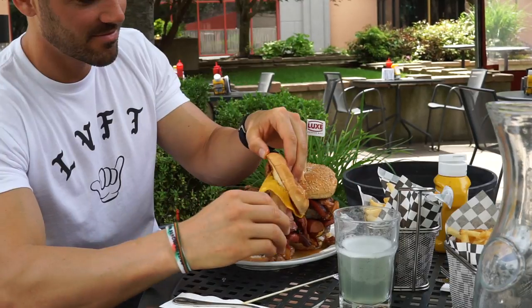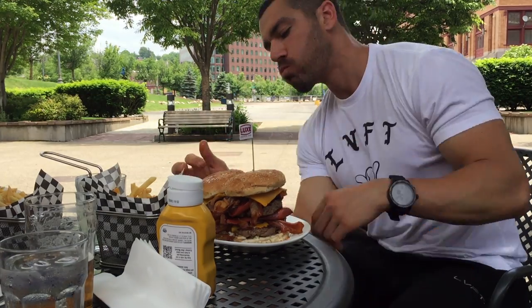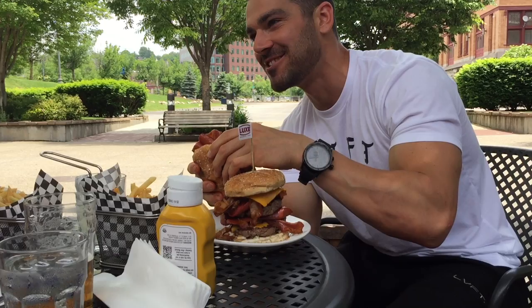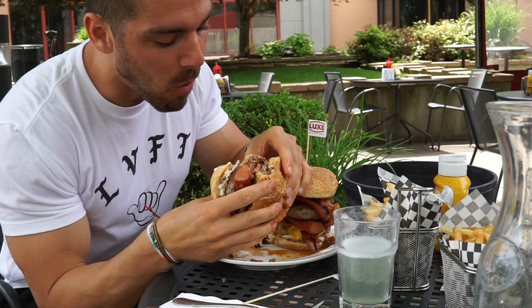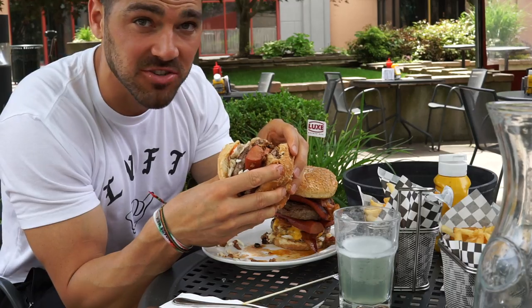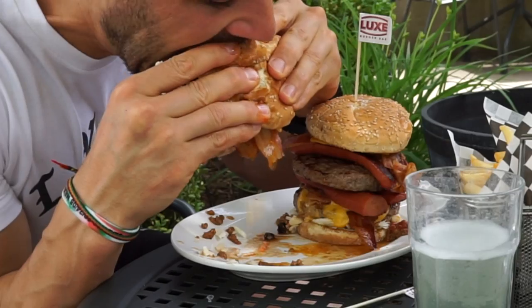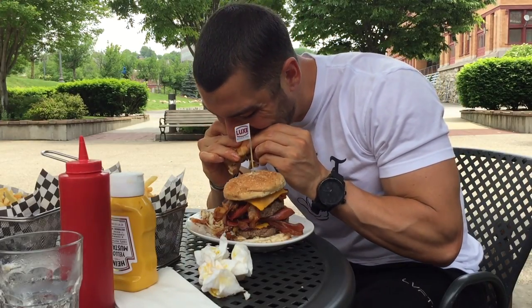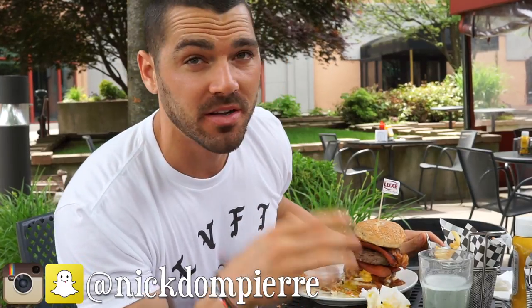I don't even know how to start in this thing. It's actually really good — it's a good combo. All right guys, so we're coming up on just about six minutes and I'm not speed eating, I'm actually really enjoying this burger. It's really really tasty. So we got one burger down, and let's dive into this next one.